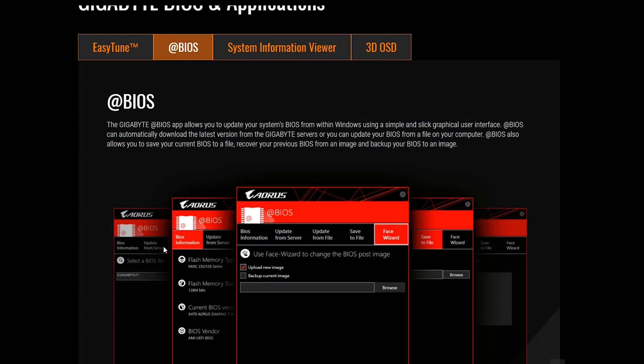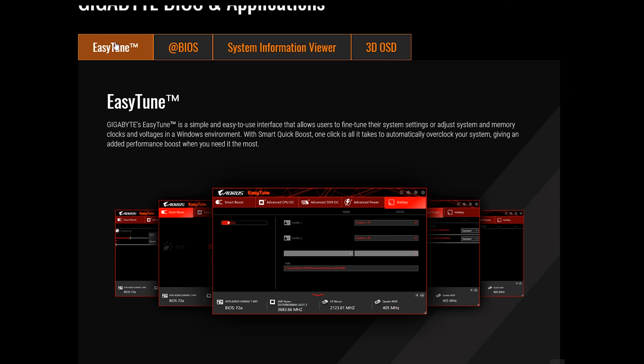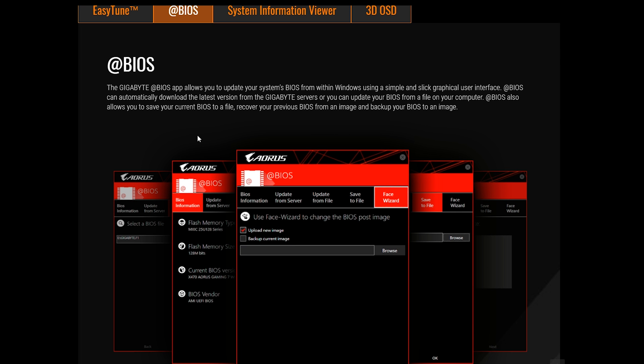The BIOS is something I don't usually touch on too much since most modern BIOSes have nice graphical user interfaces, but Gigabyte did add features like @BIOS and 3D OSD, which allows you to view BIOS-level settings and monitor your system through Windows so you don't have to enter the BIOS to change BIOS-grade settings — which I thought was super neat.